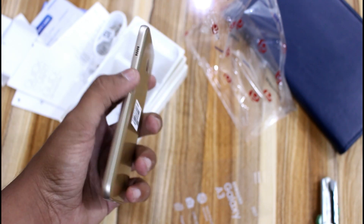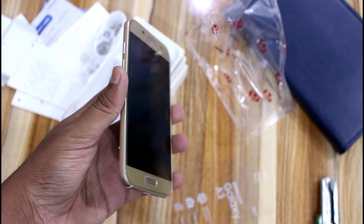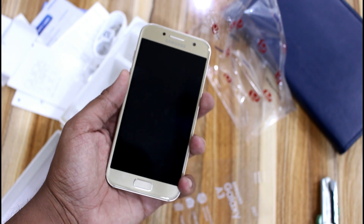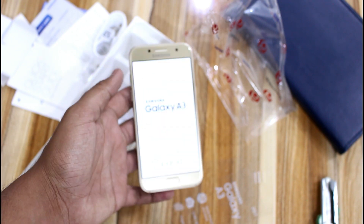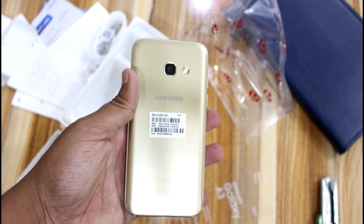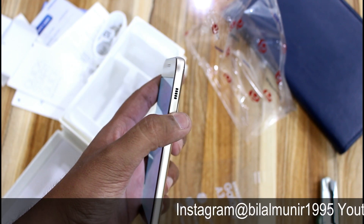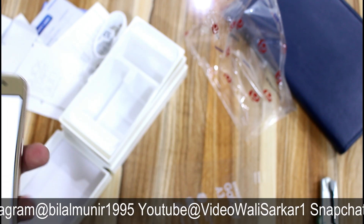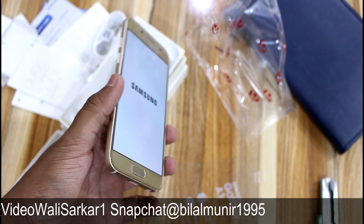If you look at the back of this mobile phone, a heart rate sensor is included, just like on the S7. There is a very small difference between the S7 and the design of this mobile phone. On one side you will see the power button, and the speakers are on the other side. In terms of design, there is very little difference between this and the S7 — the Galaxy A series is really catching up to the S series.